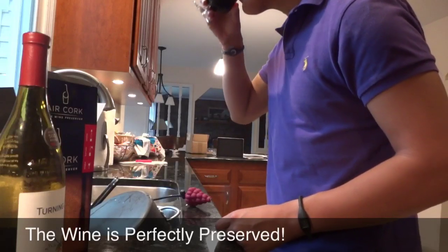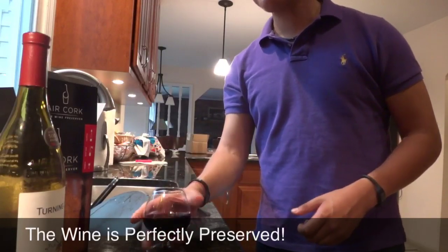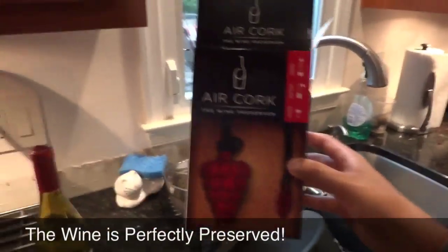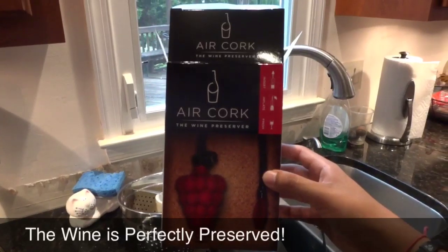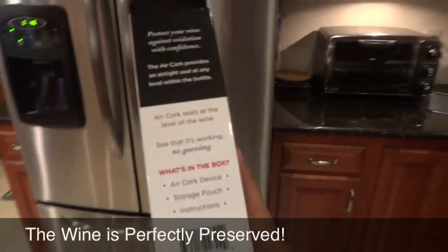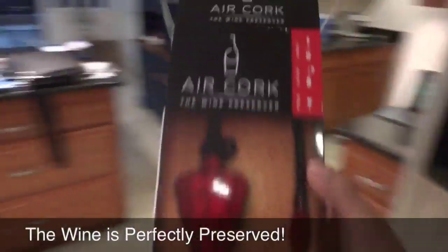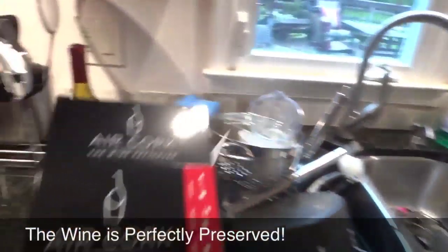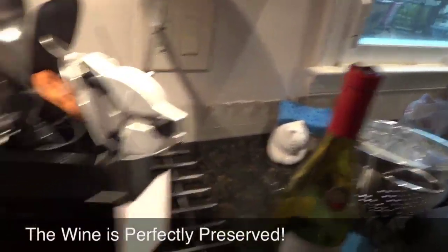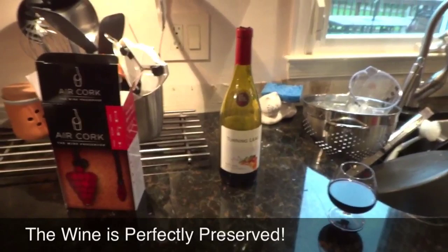I have some more. Excellent. So this has been Matt and I have been reviewing the Air Cork, previously called the wine balloon that was shown on Shark Tank. It's a simple little device that will make your wine last longer. If you like wine, I 100% suggest you get this because it tastes the same — it doesn't taste any sharper or anything worse than it did before. Check it out. This has been Matt doing a review of the Air Cork.